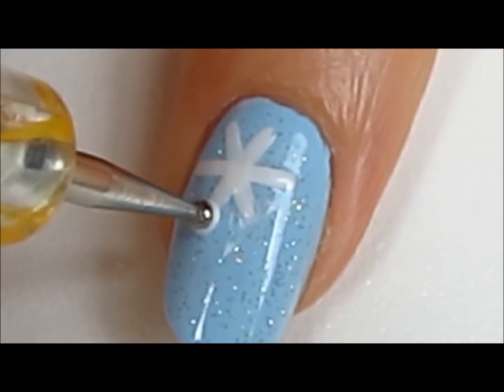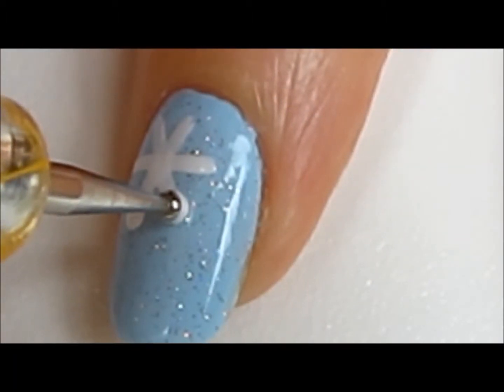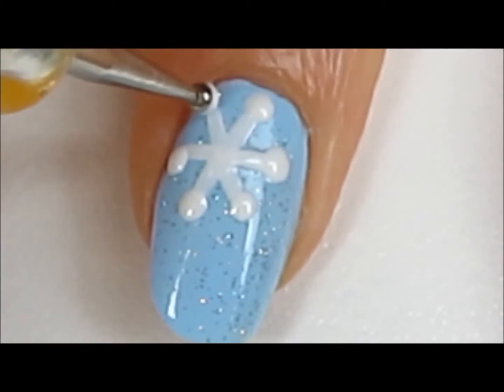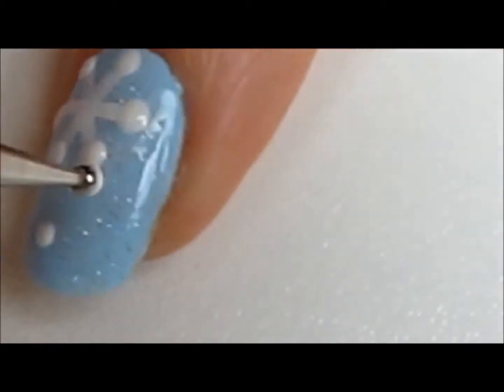Then use a dotting tool to add dots to the ends of the lines. Add a few more small dots over your nail.